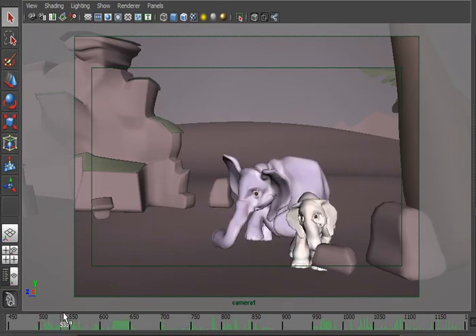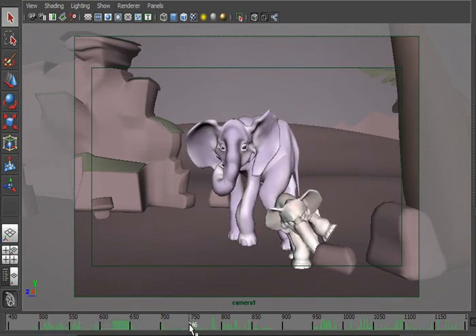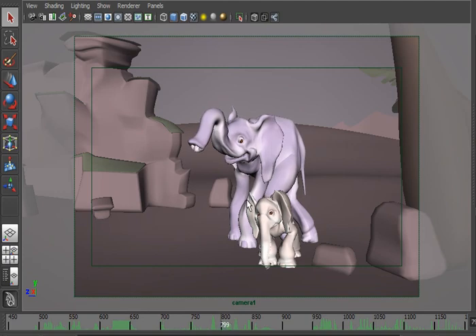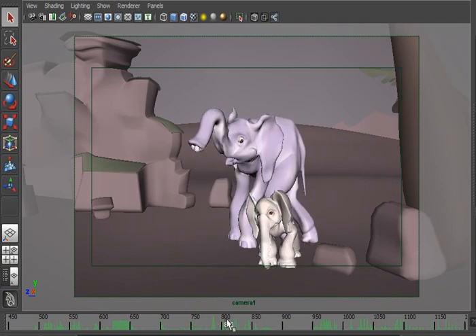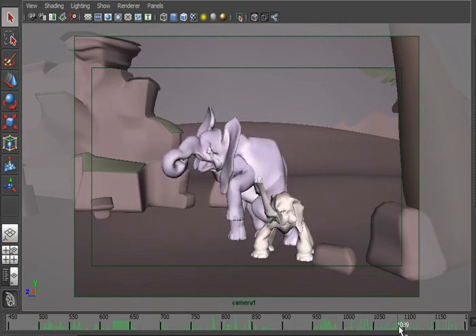So I did a bunch of stuff like that, as well as fixed up some of the poses, especially with Loxo's nose. He has a kink at certain points and I had to clean that out a little bit.